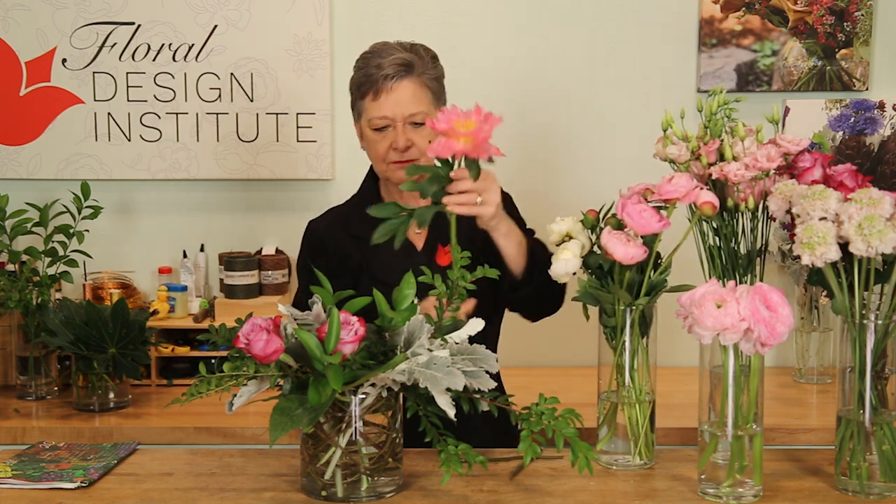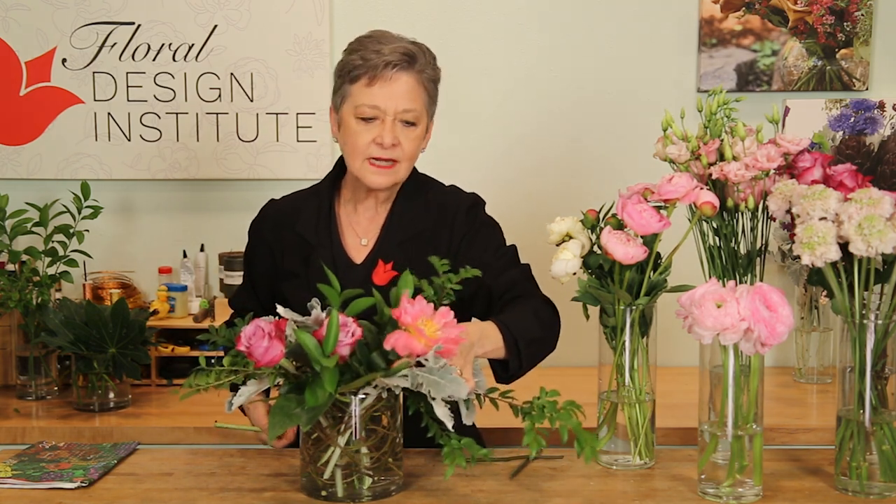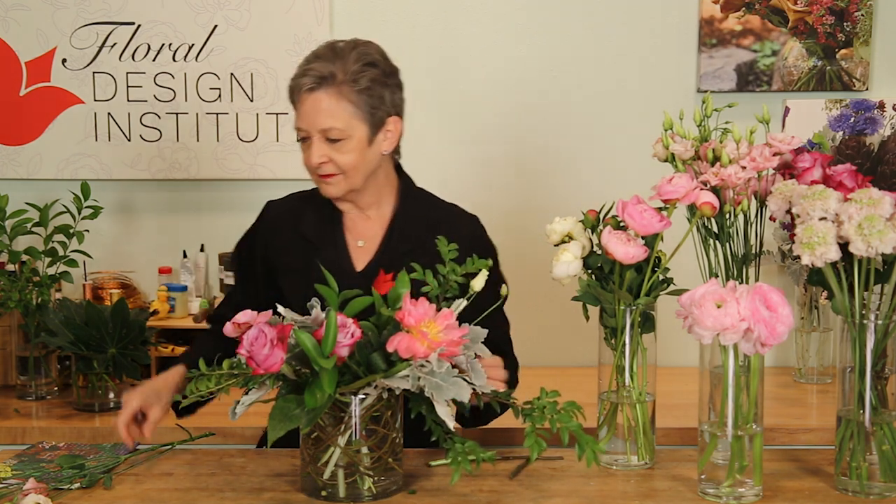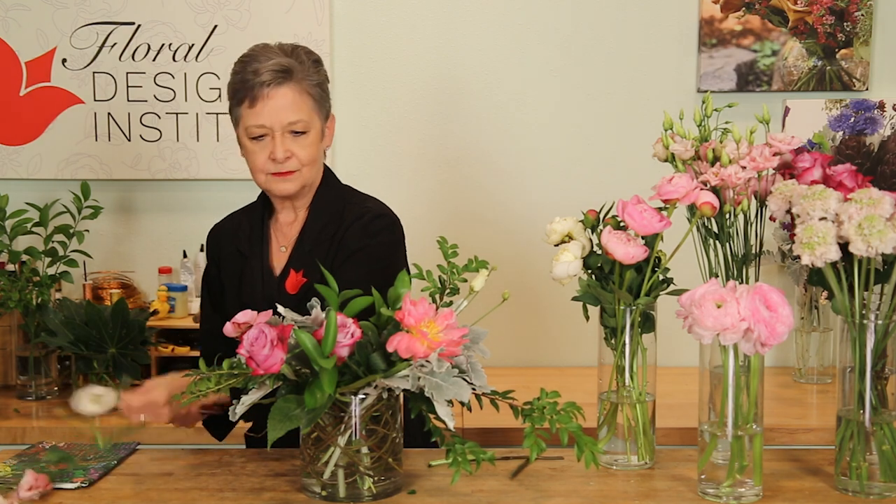Notice the depth. Peonies, some open so that it's beautiful right now, and then some still tightly closed so that they'll be beautiful later as the arrangement matures. Angling them through that central binding point. And lisianthus — even the buds are so graceful. Letting them come out, extending a little longer.